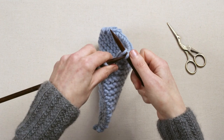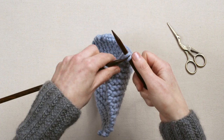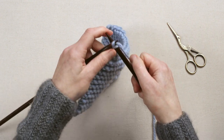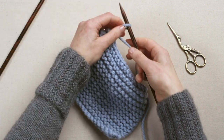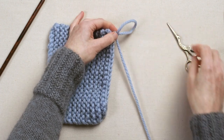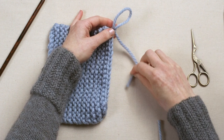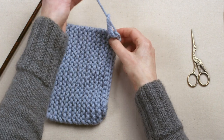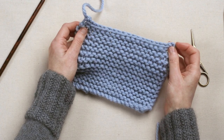Do this all the way to the end of the row, and then when you get to the last stitch and you only have one stitch left on your needle, take your needle out, pull that loop a little wider, cut the wool and pass the end through that last stitch. You must remember to do this last stage, otherwise your cast off edge will become unraveled.